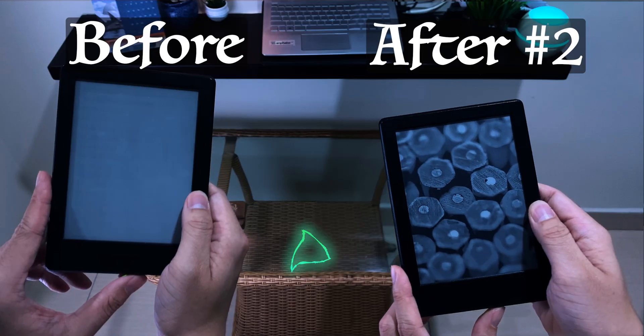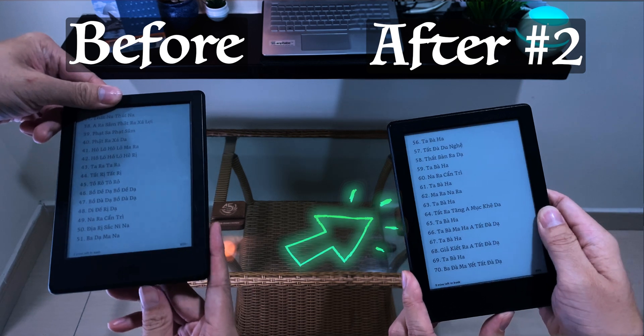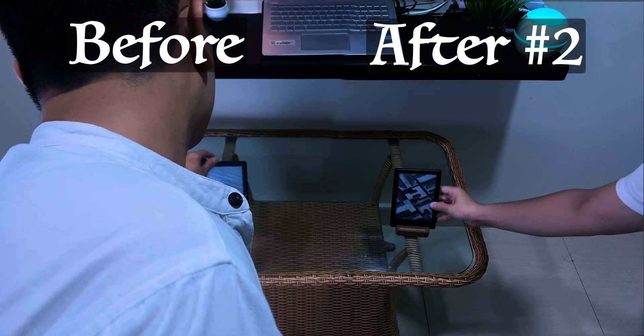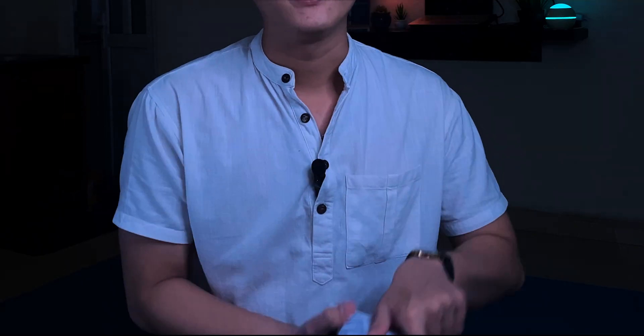It will make the Kindle more contrasty and increases the viewing quality. And if you think a small dry ice pack doesn't fit your Kindle screen, you may try a milk pouch — it's ready to go. You can do it like this, and after 30 minutes you get a Kindle that works and also a milk to drink.